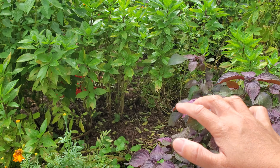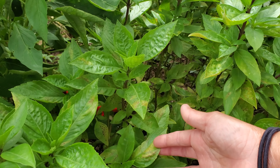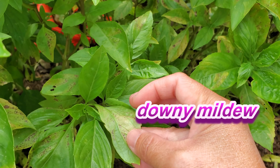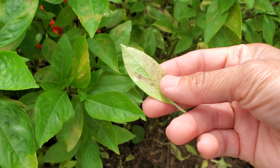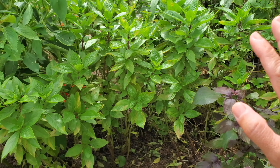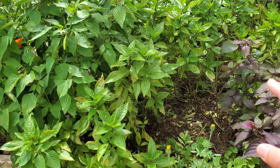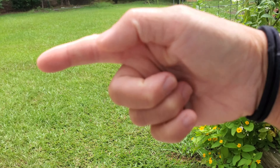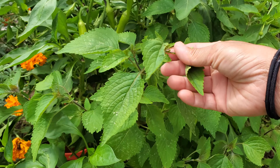This Thai basil has been attacked by downy mildew. It's a little fuzzy and it just takes away all the leaves and starts spreading around and dying. It's only attacking the basil plants though, so that's a good thing. Next year it's going to be less basil here and more basil out that way.